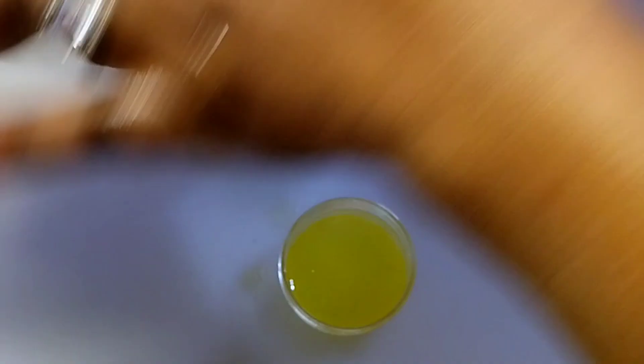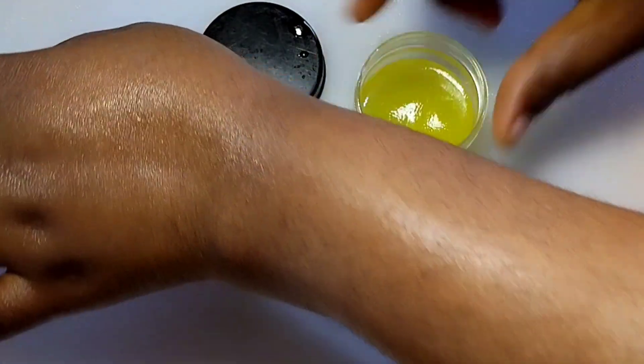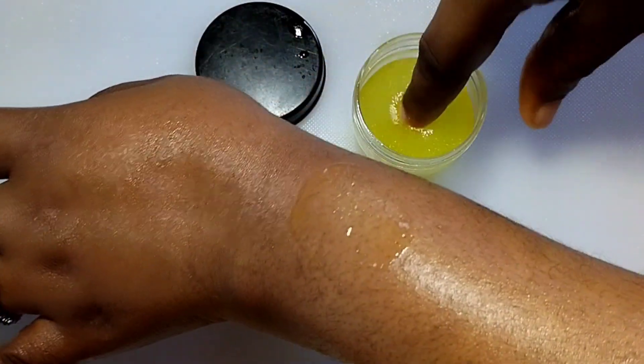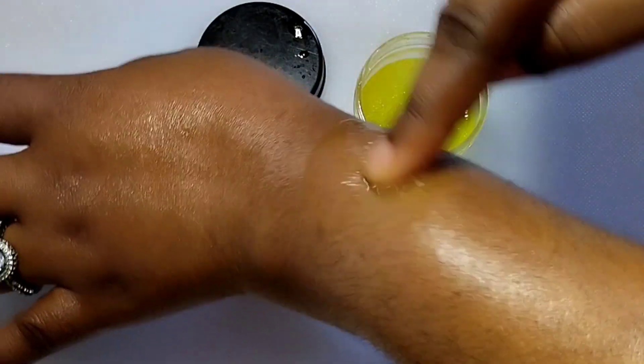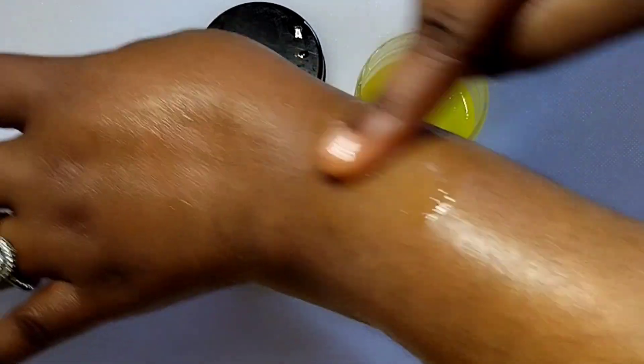Wash your skin and rub this on any part where you have spots and blemishes. If you have black spots on your legs, laps, hands, or face, rub it on. If you have white spots on your legs or any part of your body, use this. If you have sunburn or dark circles, use this to clear your skin.